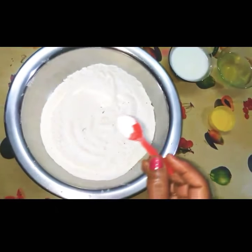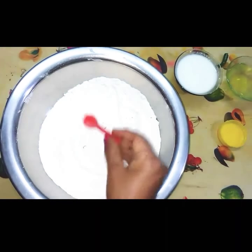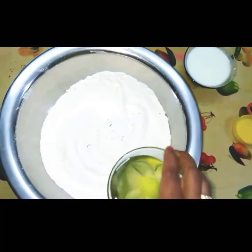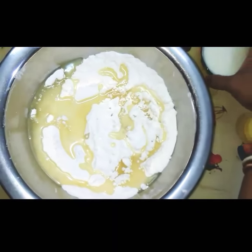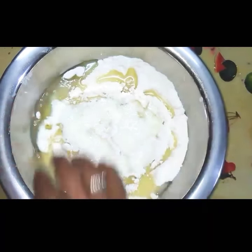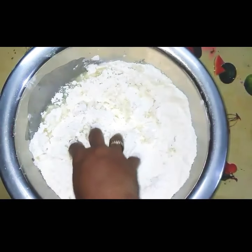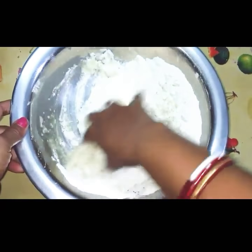Now I will be making the dough. First I will be adding baking powder, only 2 spoons, in the refined oil. Then add the curd. Add whole curd and I will add some gently, or we can leave some. Now I will make the dough out of this.